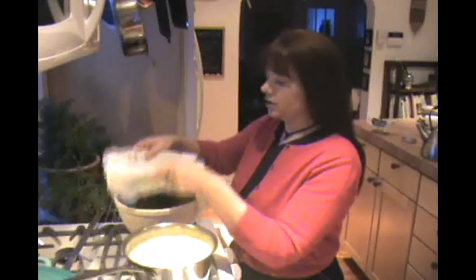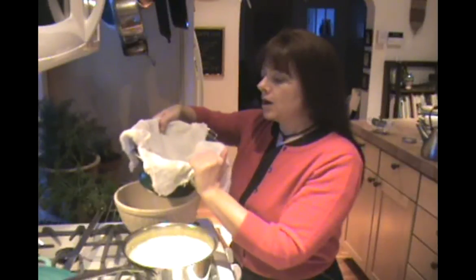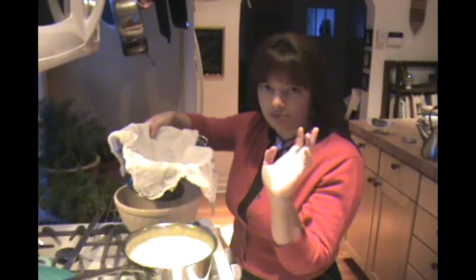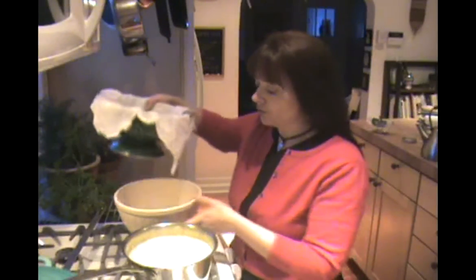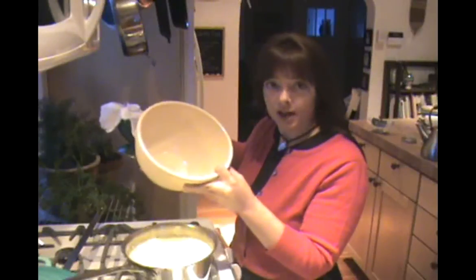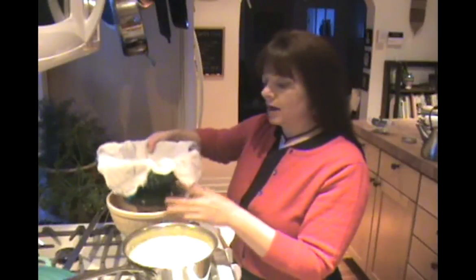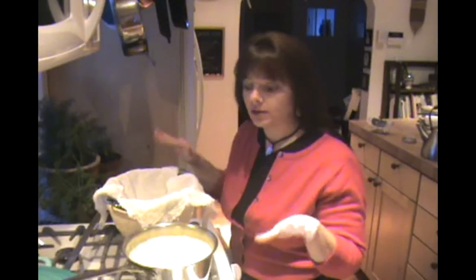Now we're going to separate the whey from the ricotta. What I have here is a traditional colander with some butter muslin in it — you can also just use a dish cloth, anything where the liquid can drain through. I have a bowl underneath because I like to save the whey. I use it in cooking: biscuits, bread, and it's really good to cook beans in. So don't throw it out unless you have no interest in it.